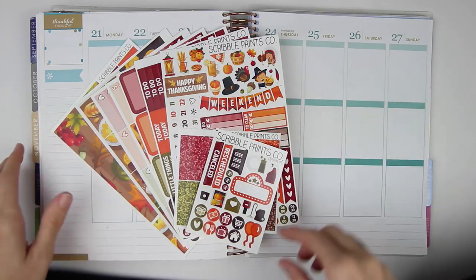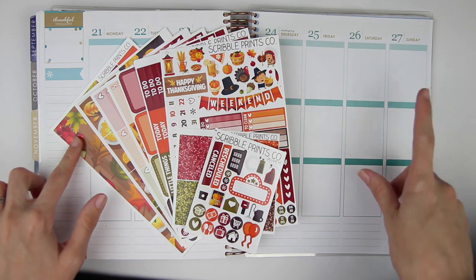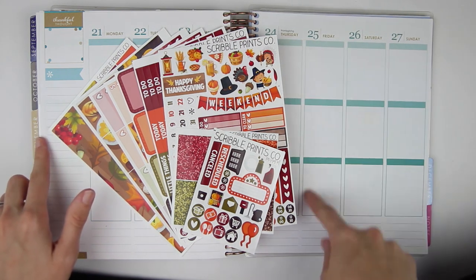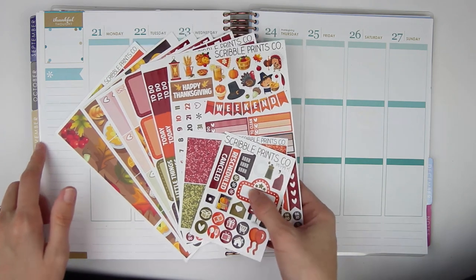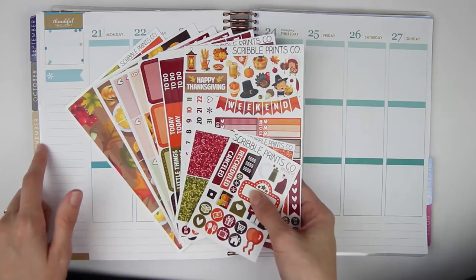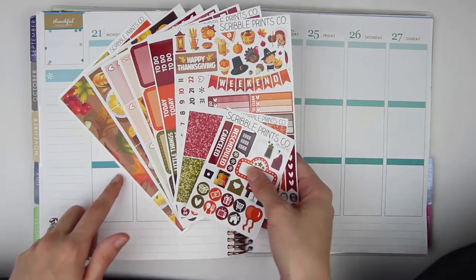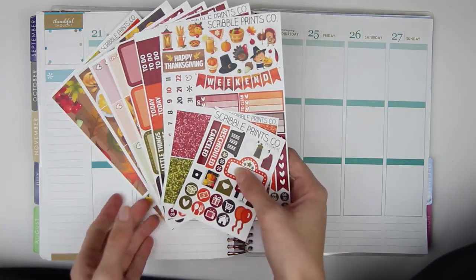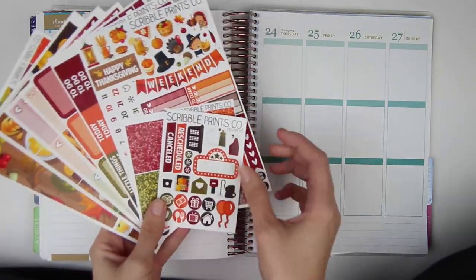Hey everyone, so today I am here with another Monday Plan With Me. I am going to be planning for the week of November the 21st through the 27th, which is Thanksgiving week, and I am very, very excited. I am using the Scribble Prints Co. Thanksgiving Ultimate Kit — this is called the Thanksgiving Ultimate Kit, it is not the Give Thanks one. I liked this one a little bit better, and I'll show you guys why, even though I think I'm using the Give Thanks one in my rewind.